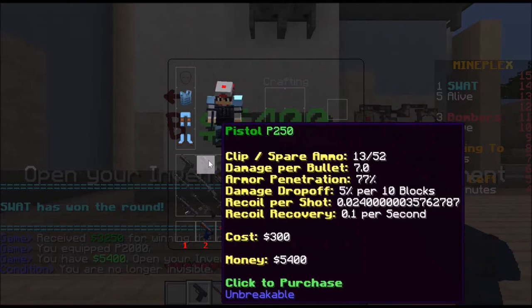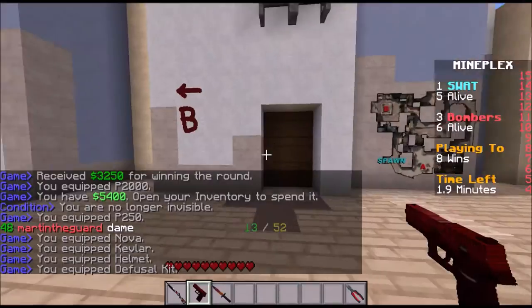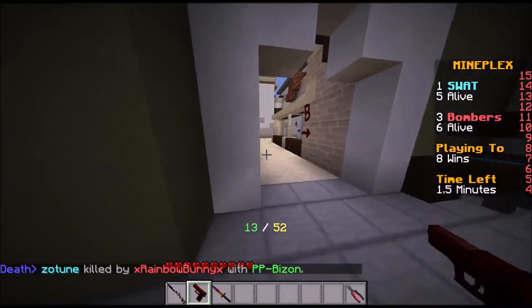The first trick I am going to do is to make a P250 into a Nova. It looks like a P250, but it is a Nova.